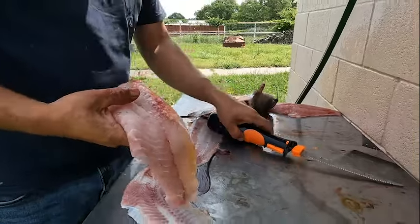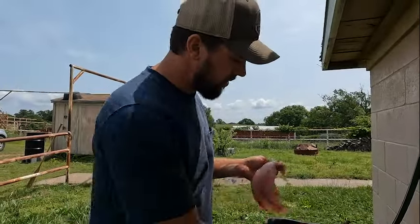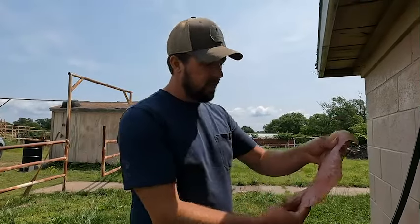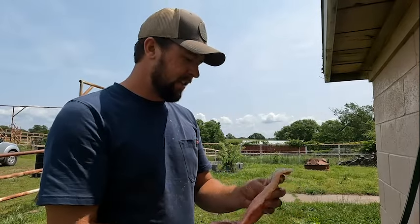That's the way I do it. Everybody might do it a little bit different, but as you can see, hardly any meat wasted and you've got a nice big fillet right there — time to go in the skillet. Just thought I'd show you guys that, and that's how we do it. If you guys haven't already, hit that subscribe button, hit the like button — we'd really appreciate it. We'll catch you guys on the next one.